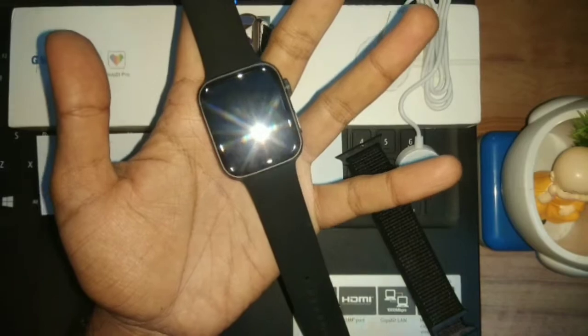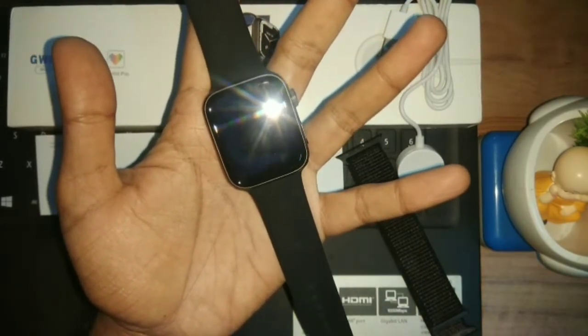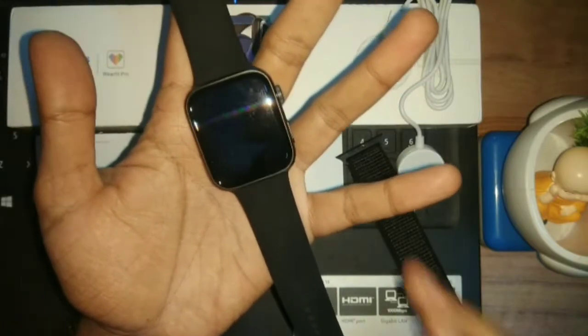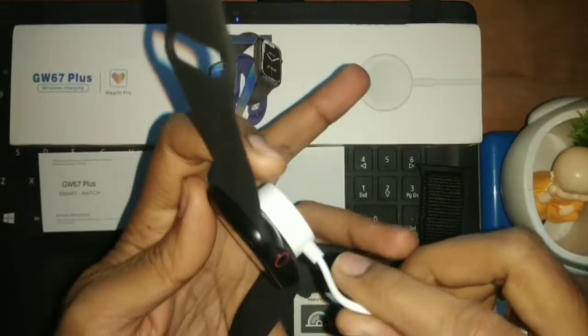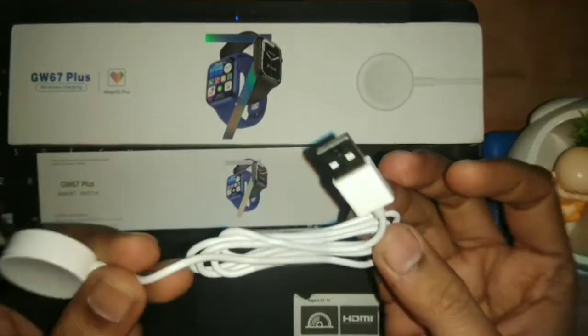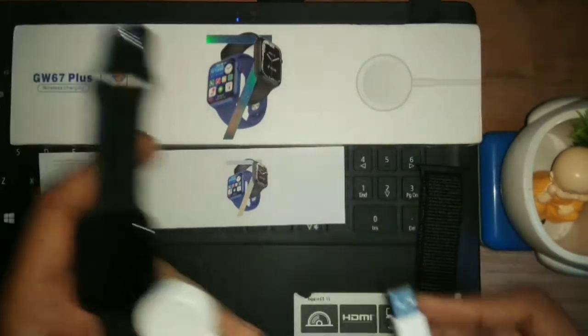You can get it for around 1800 to 1900 Indian rupees, depending on where you are — the price may vary. It has a convenient wireless charger, so it's easy to charge. The charger is USB type, so you can connect it with a regular charger like a power bank or laptop.